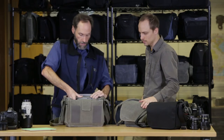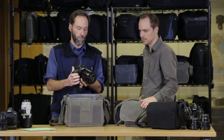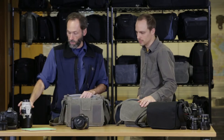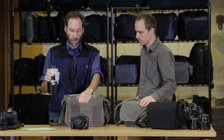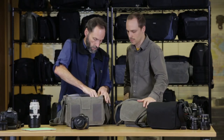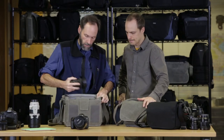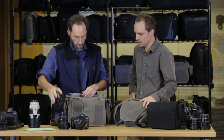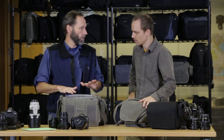On the inside, I have a regular-sized DSLR body with a 24-70 attached — a 5D Mark III. I should note that you can put a 70-200 in vertically into this bag, but not attached. I've also got a wide on the inside with the hood, and another small prime on the side. You can get a fair amount of gear into this bag.